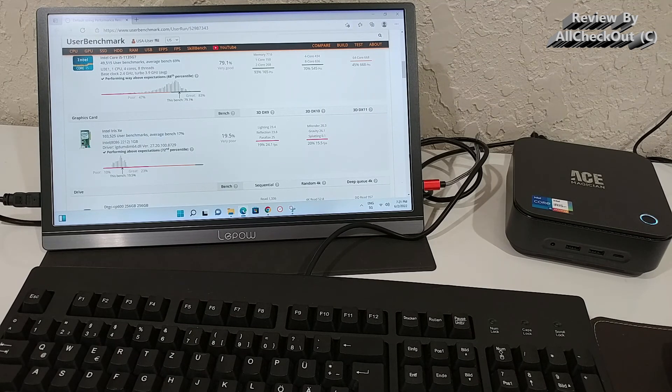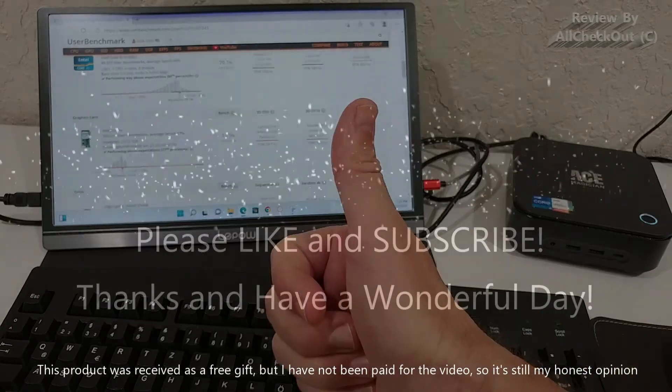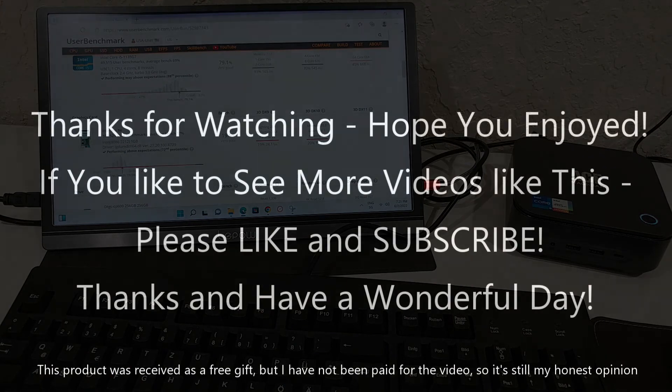If you have any questions or comments, write them in the comment section below — I'm always happy to discuss. If you enjoyed the video, please give it a thumbs up and subscribe to the channel. Thanks for watching, see you next time!